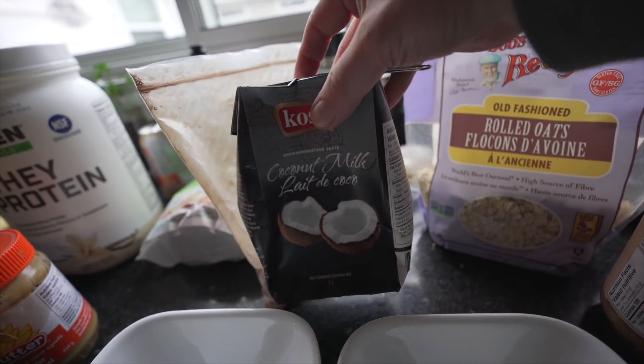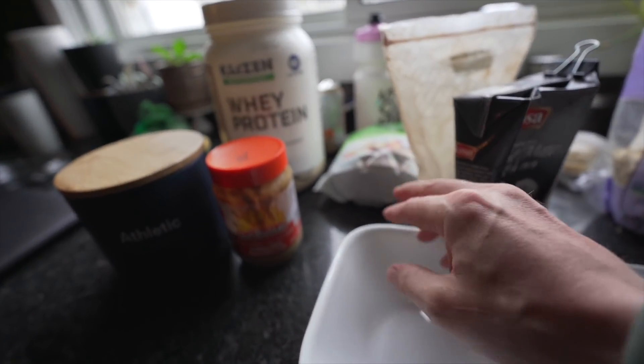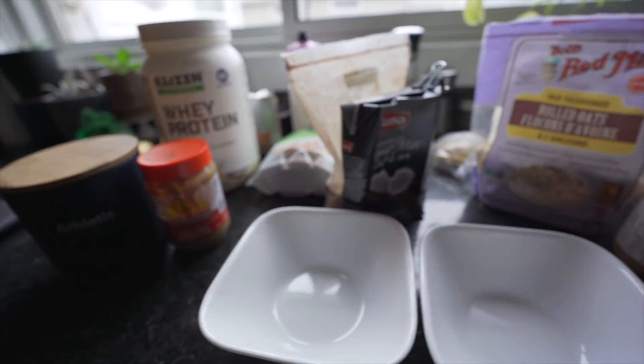I put in some coconut milk for thickness, and that is really, really good for the stomach because it fills you up, the chia seeds expand a little bit, and it's good fiber.